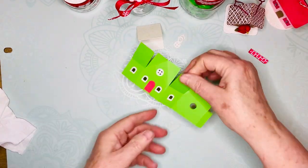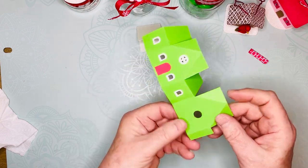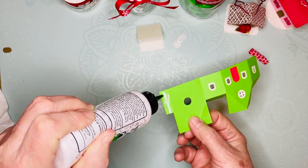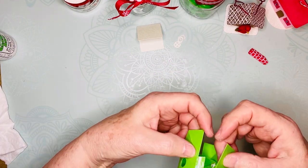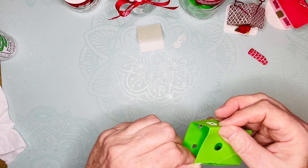The little house is decorated, so now I'll show you how to construct it. This is the side glue tab. I just think it's so easy to control the Bearly Art glue, so I fold along that one.